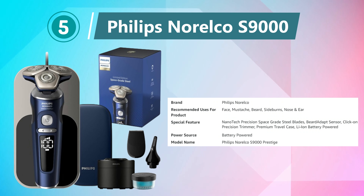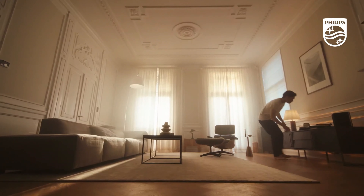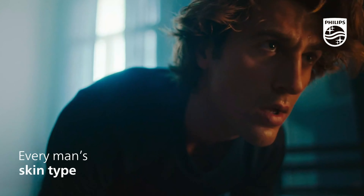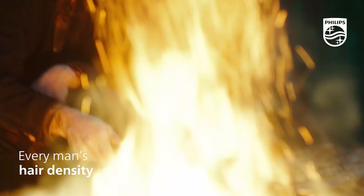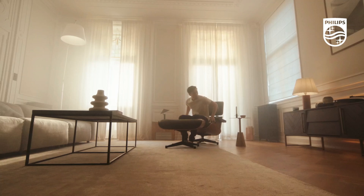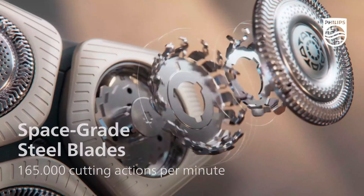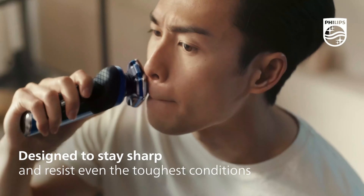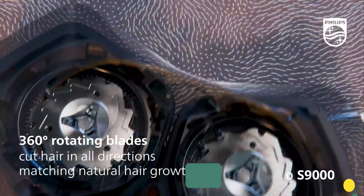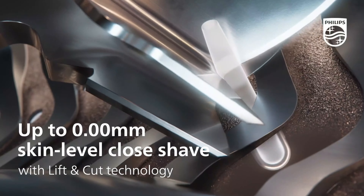Number 5: Philips Norelco S9000. The Philips Norelco S9000 Prestige Rechargeable Wet and Dry Shaver Space Grade Edition represents the pinnacle of grooming technology with its cutting-edge features and precision engineering. Crafted with a space-grade aluminum finish, this shaver combines durability and sophistication, making it a standout in both design and functionality. The Philips Prestige ensures an ultra-close shave while reducing skin irritation. The Contour Detect technology enables the shaver's heads to move in eight directions, effortlessly adapting to facial contours for maximum comfort and coverage.